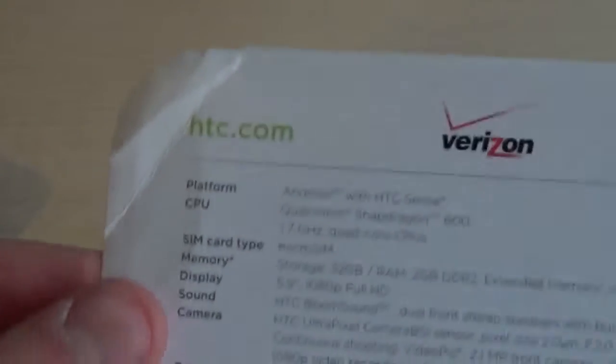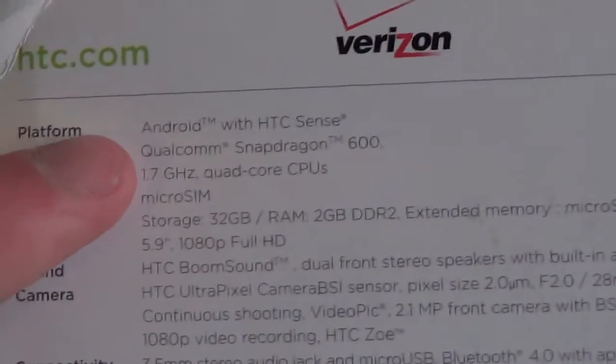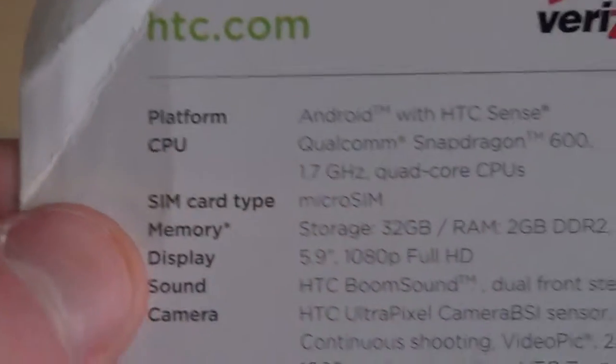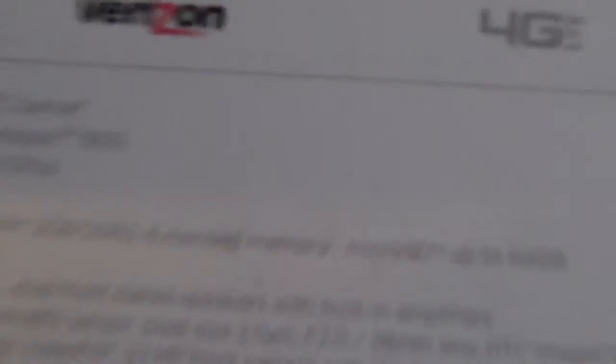So let's take this out of the sleeve. On the back of the sleeve we have some basic specs: Android with HTC Sense — that's basic Android with HTC's own customizations. Qualcomm Snapdragon 600 processor, 1.7 gigahertz quad-core CPU, which is the same CPU as found in the normal HTC One. Micro-SIM card, 32 gigabytes of storage, 2 gigabytes of RAM, and you can put an SD card in here — SD cards are a dying breed in smartphones.